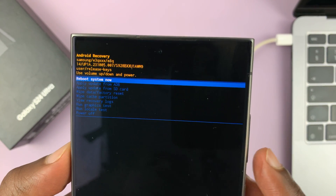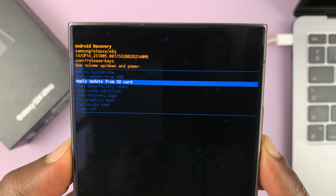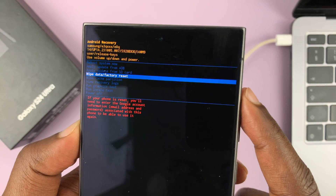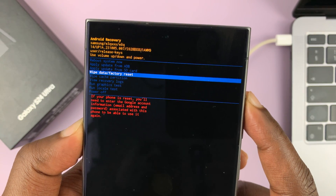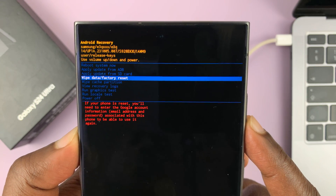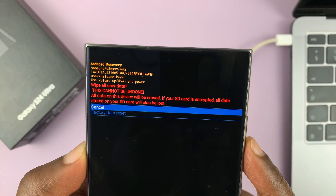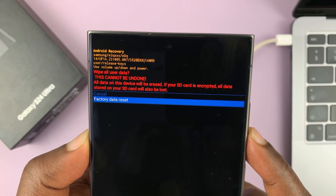Inside recovery mode you can scroll to find the hard reset option. It's called 'Wipe data / Factory reset.' We scroll using the volume rockers — volume down to scroll down and volume up to scroll up. Come to 'Wipe data / Factory reset' and use the side key to select it. It's going to ask you: are you sure? This cannot be undone and will wipe all user data. Scroll down to 'Factory data reset' and select it with the side key.